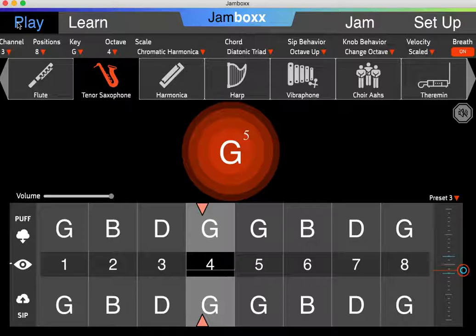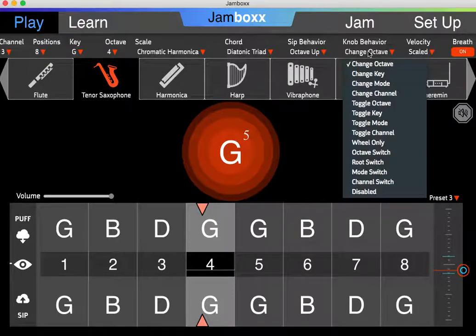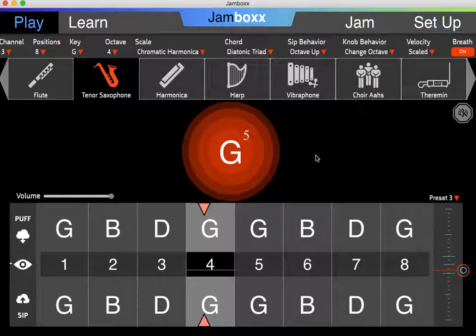What about the maximum areas when I twist it fully to the top or to the bottom? That's in the knob behavior section. Right now I have it set to change octave. Change means permanent. So if I turn the knob all the way to the very top, notice that the octave went from 5 to 6. I'll do that again — I turn it to the very top and it goes to 7.